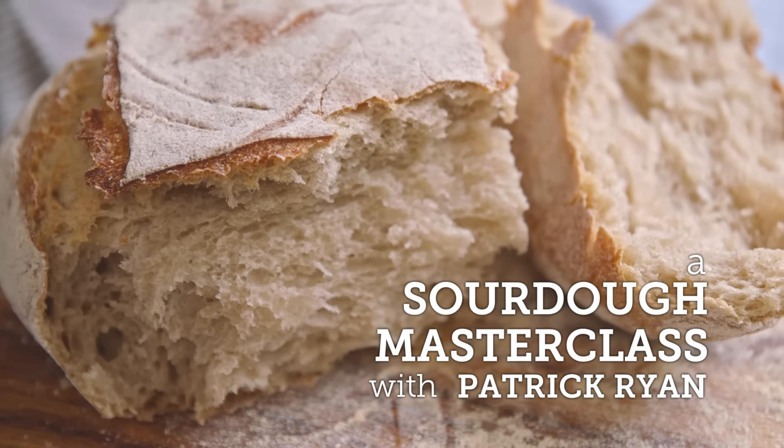What we want to do now is show you how to make some sourdough bread. Sourdough's got quite fashionable, it's quite trendy, it's on a lot of restaurant menus. But sourdough has been trendy since about 5000 BC.